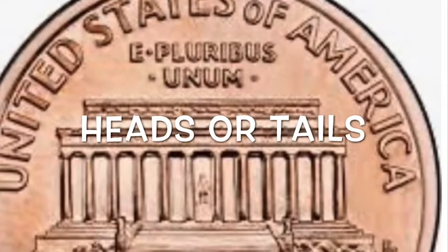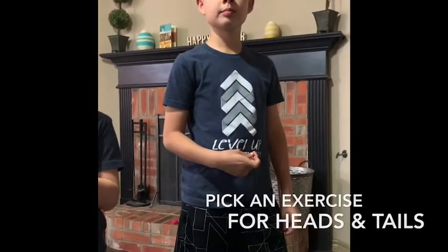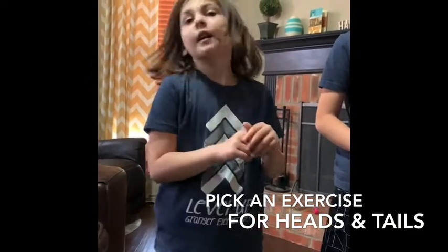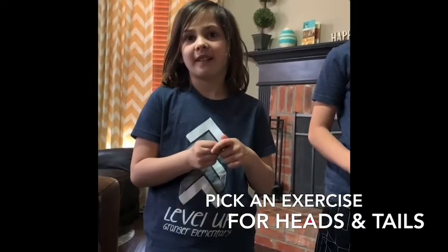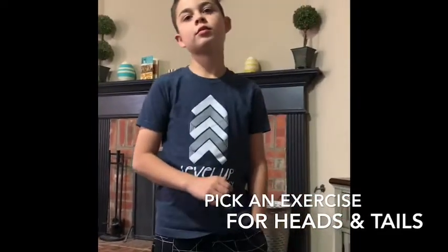Hey everyone, this game is called Heads or Tails. I'm gonna have them pick an exercise they can do 10 of. Taylor, what exercise do you want to do if it lands on heads? 10 jumping jacks. And Parker, if it lands on tails, what can you both do? 10 sit-ups.